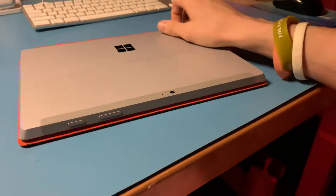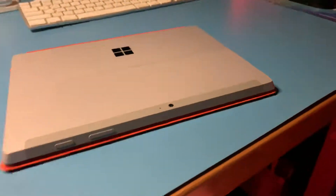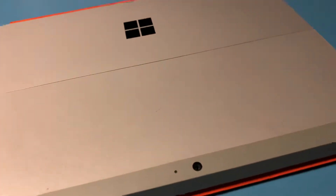Hello guys, it's me Victor. I'm back with another review video. I am here to review the Microsoft Surface 3.